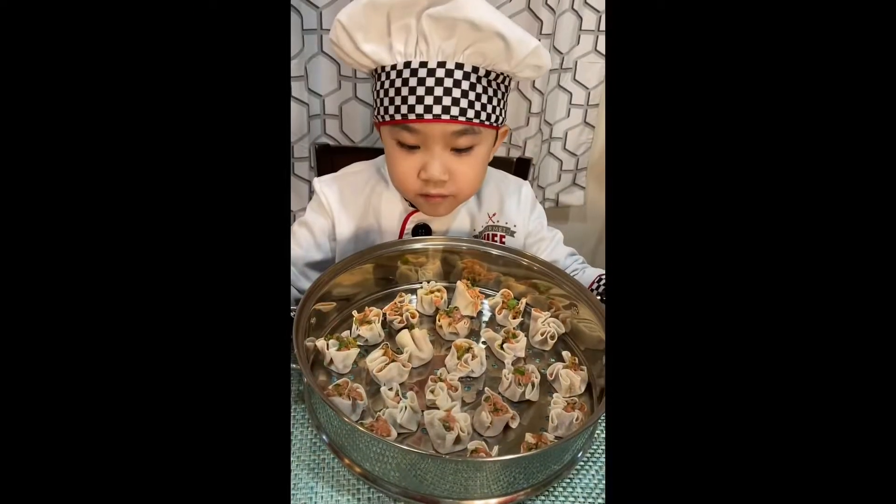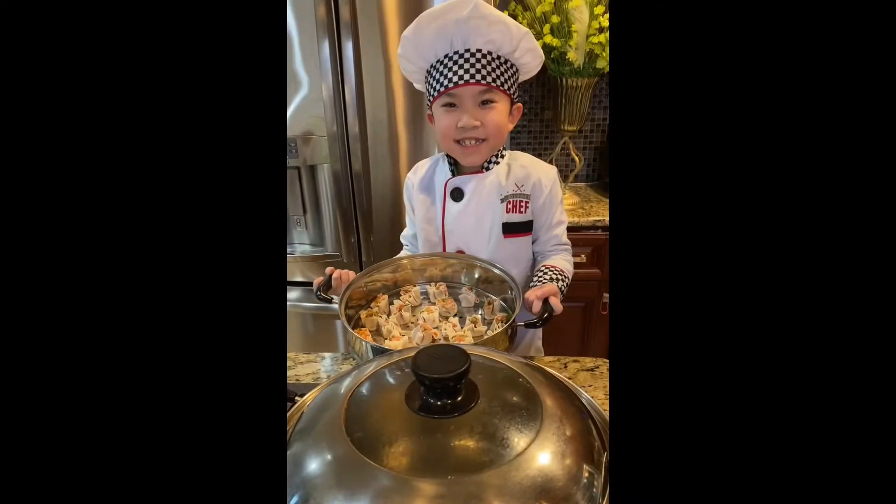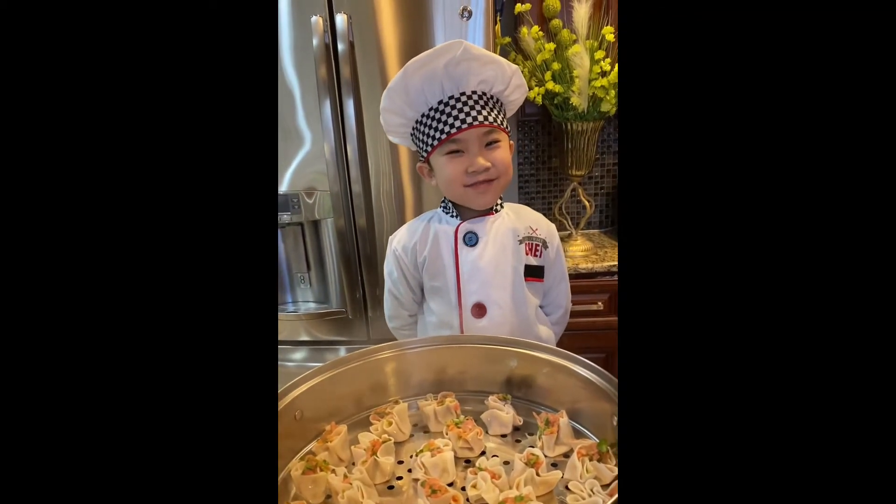All done and ready to steam. Now let's steam them for 7 minutes.